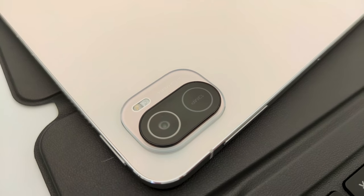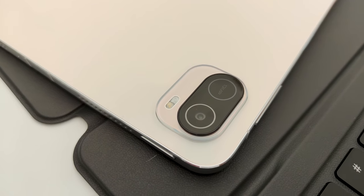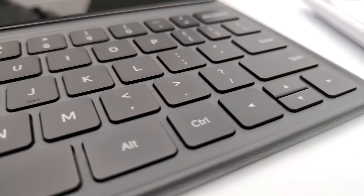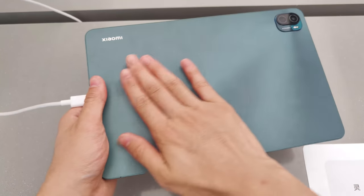Hey what's up, Sammy here. Today let's take a first look at the Mi Pad 5 series. I promise this is by far the most informative video about the Mi Pad 5 series ever on the internet.